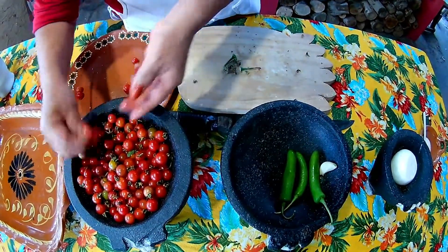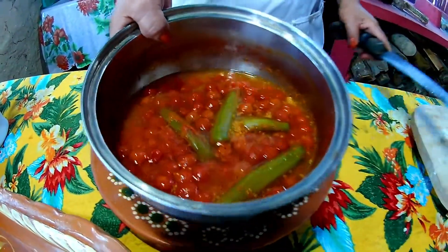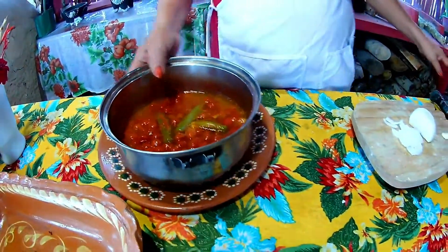I'm going to boil the small tomatoes. The chile and the tomato are already boiled — look, they're cooked right here. Now I'm going to blend them.